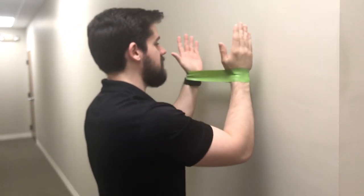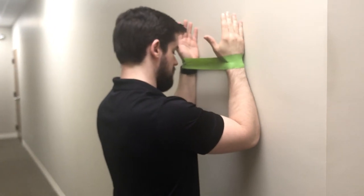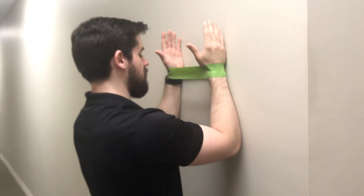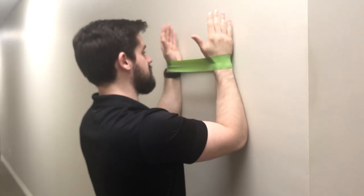Serratus clocks are going to be done with a band around the wrists. You want to have the person set up close enough to the wall where they're not having to lean forward. You want to have them standing upright, with elbows and forearms against the wall.